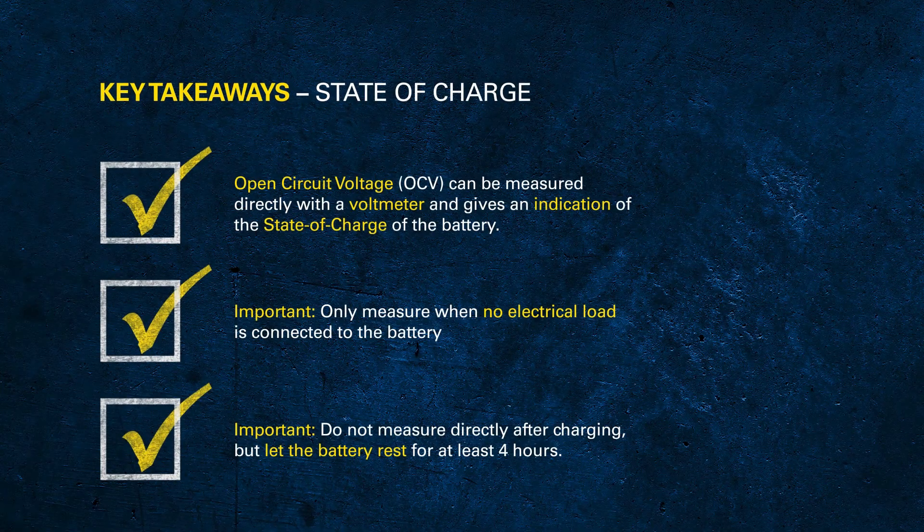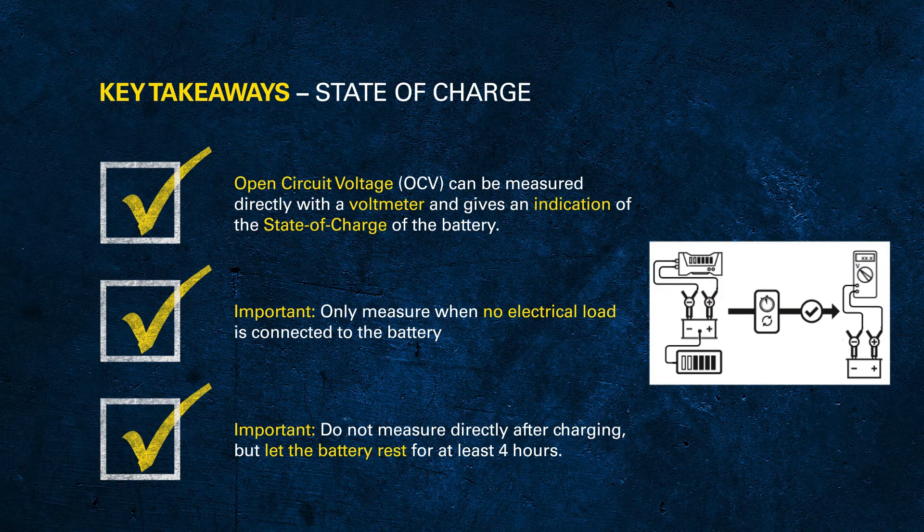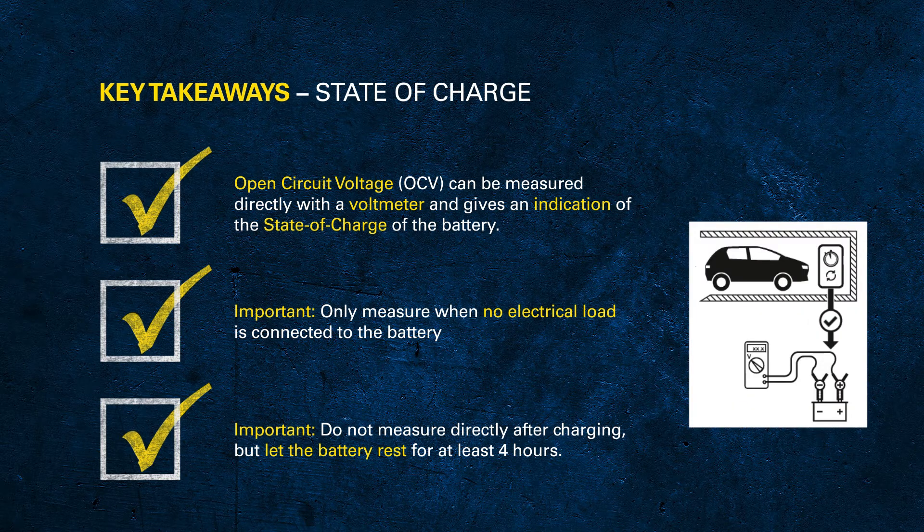As the books say, we should give a battery a bit of time after it has been on charge. If a battery has been on a bench charger, we should let it rest for about four hours for the charge to equalise. And if a vehicle has just come in and been charged by the alternator, we can switch the lights on to take the surface charge off before we measure the open circuit voltage.